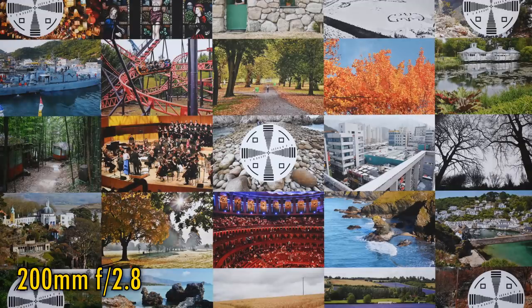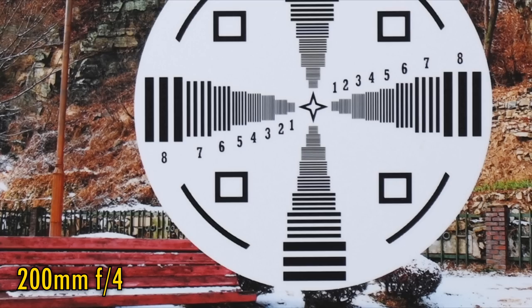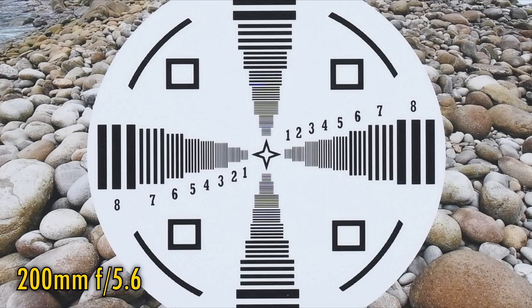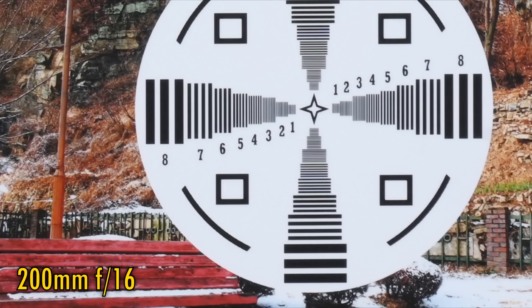Let's zoom all the way in to 200mm. At f2.8, the middle of the image isn't quite as bitingly sharp as at wider angles, but it's still looking pretty nice. Corner image quality isn't looking so great, though. Stop down to f4 to see more brightness in the corners but no more sharpness. However, the middle of the image sees a nice extra punch of contrast. The middle stays sharp as you stop down to f5.6, and the corners are still not fantastic, to be completely honest. F8 sees just a marginal improvement, but stop down as far as f11 and diffraction begins to affect contrast, and at f16 the sharpness is affected too.